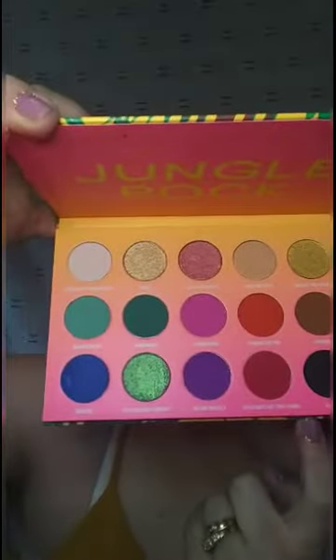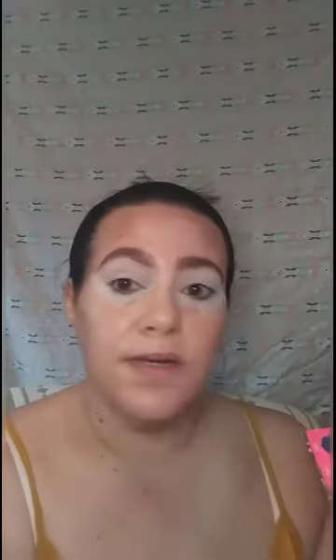Now that I have you up close and personal, this is what the powder looks like. I thought for an affordable video I'd give it a shot. I'm gonna tap out any creasing I've got going on and then I'm gonna take my Morphe E22 into this Coconut Connoisseur shade right here and I'm gonna set everything down. It's been a minute since I used Wet and Wild shadows.